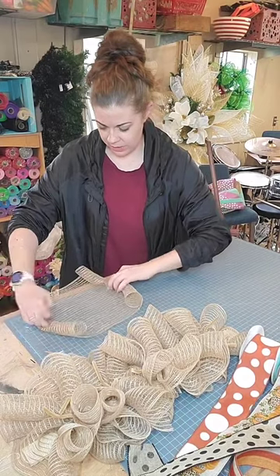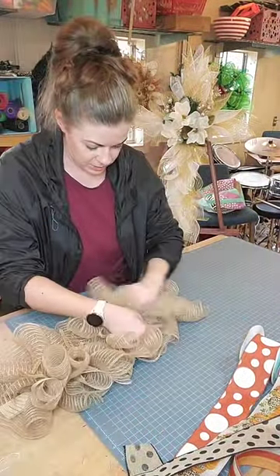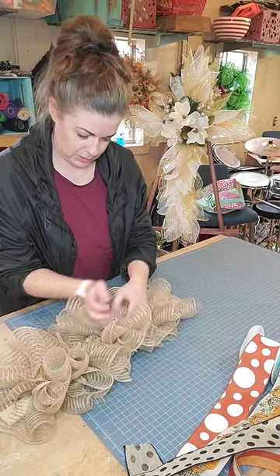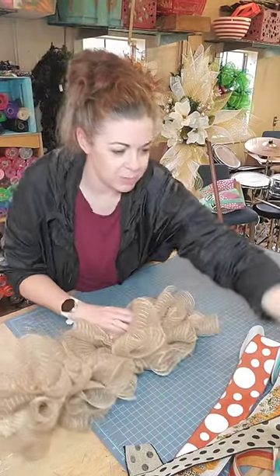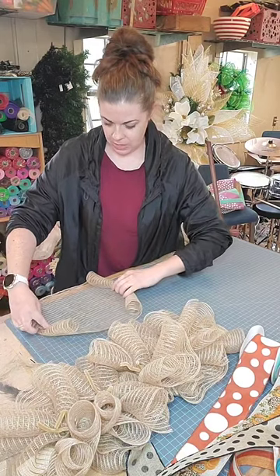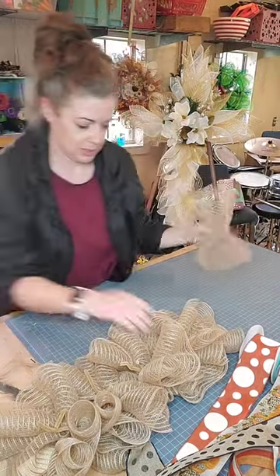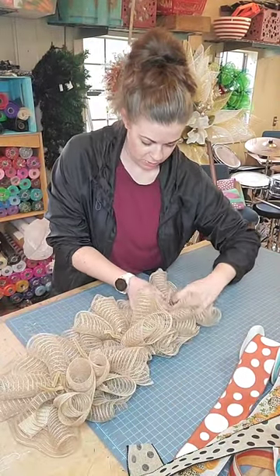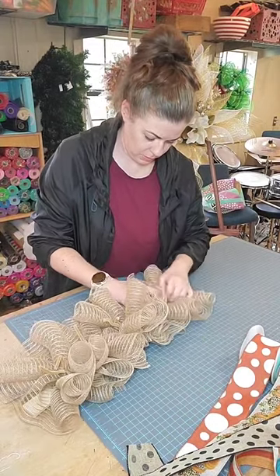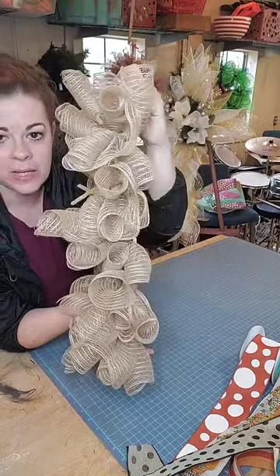You are just going to let that deco mesh roll in on itself, pinch the middle from bottom to top, attach it right into those pipe cleaners and give them a few good twists. Leave those pipe cleaners long because that is where we are going to attach our ribbon tails after this, and we will make a cute bow to go on the top. That is what it is looking like — you see how full that is doing two layers, and you get those cute little curls coming up.